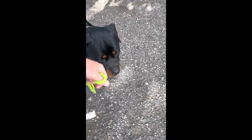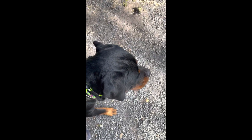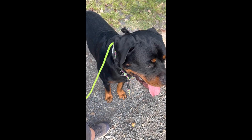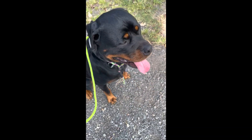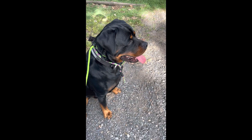Good boy. There he is. Licks his lips. He's pulled himself up there instead of me. Sit. Good boy. Well done. So he's quite fixated — he won't walk away. That's another sign.